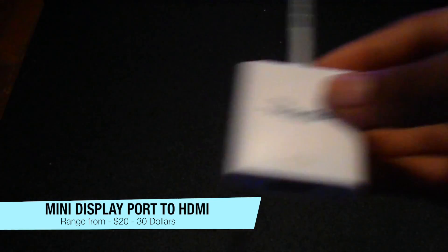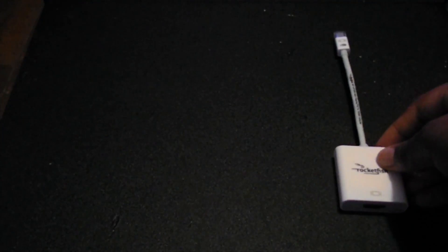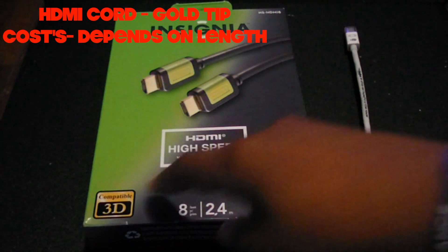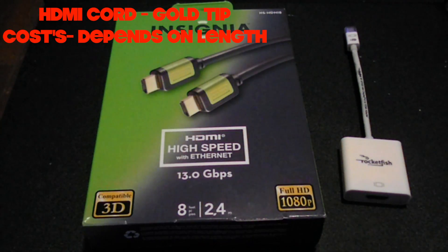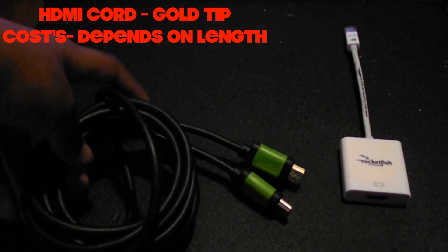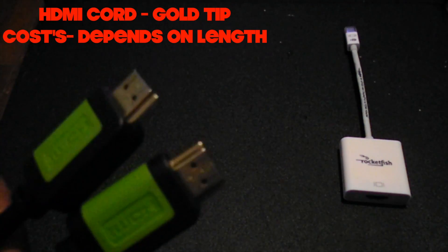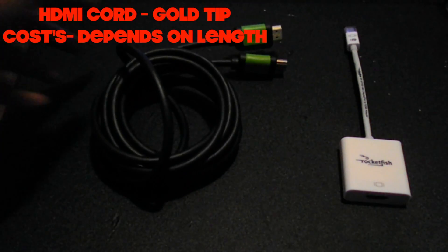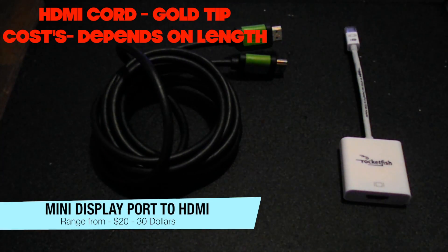Second, you will need an HDMI cable. This cable has 3D capability and comes in full 1080p. This one has gold tips — you can get one without the gold tips too, but they cost a little bit more. It matters how long it is; this is an 8-foot cord. Those two things are all you're going to need to connect your Mac to your HD television.